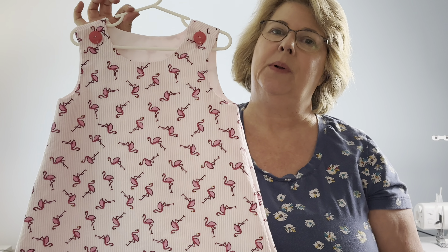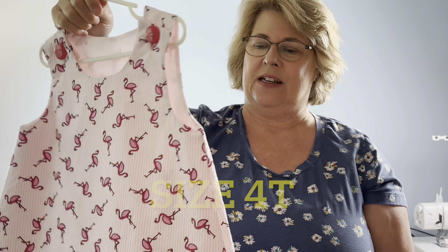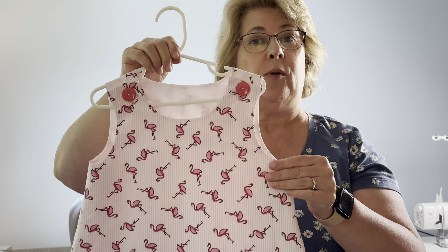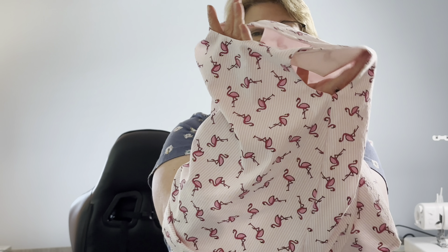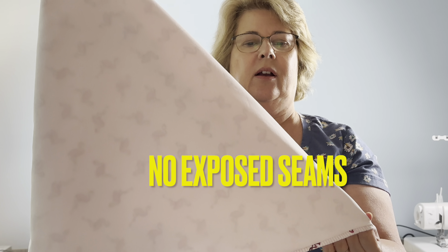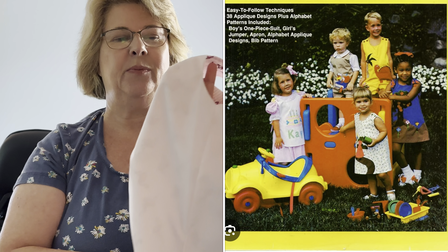The next one is a simple A-line jumper dress. It's fully lined and it has two buttons — it'll be very easy for baby girl to get in and out of. I do have a tutorial on my channel for sewing this dress, a fully lined A-line skirt. One of the things I like about it is the inside. It's fully lined and you're not seeing any open seams. I do enclose it a little bit here on the side — it's a really neat way of turning this and enclosing all the seams so no raw edges.